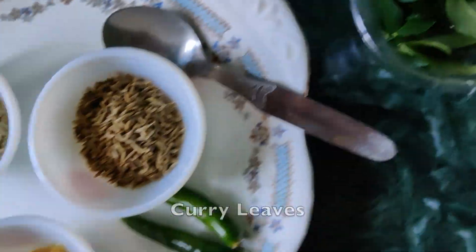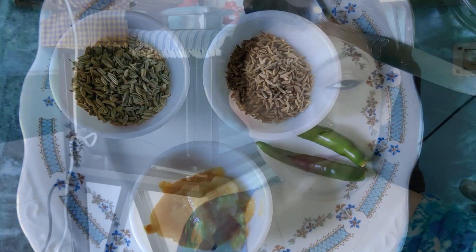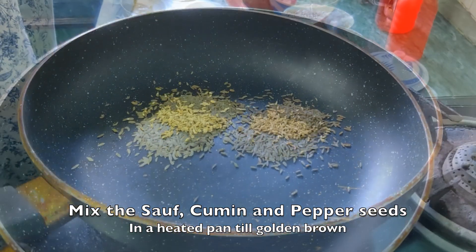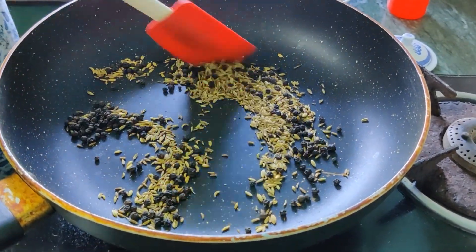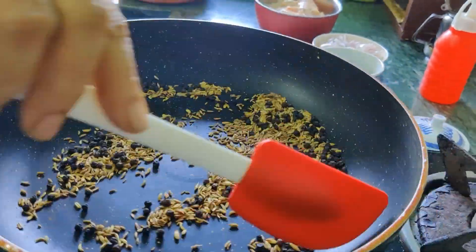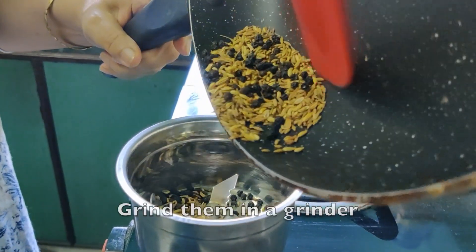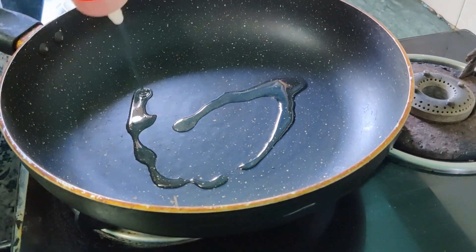Pepper chicken, ginger garlic paste, pepper. Add black pepper. Golden brown, golden brown — mix it and grind. Add salt, add green, the oil.